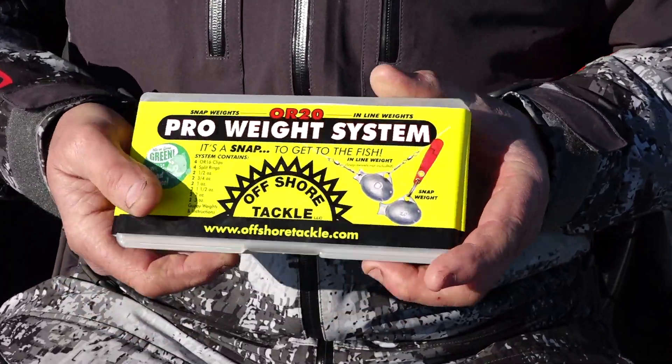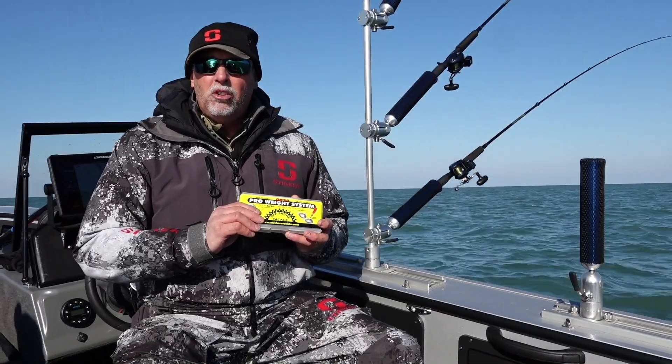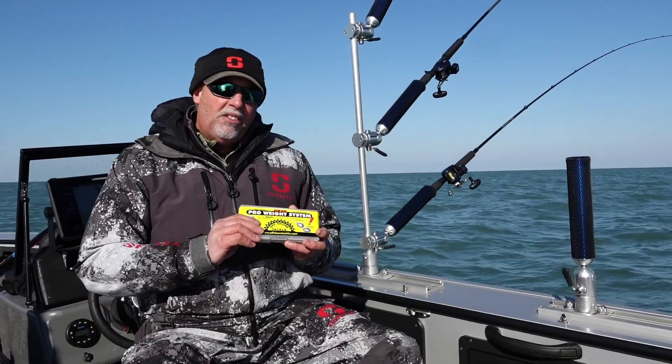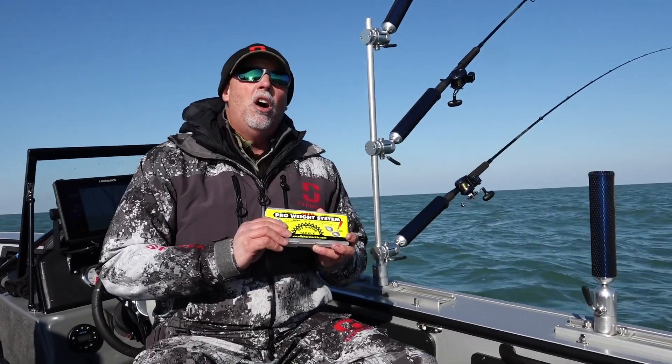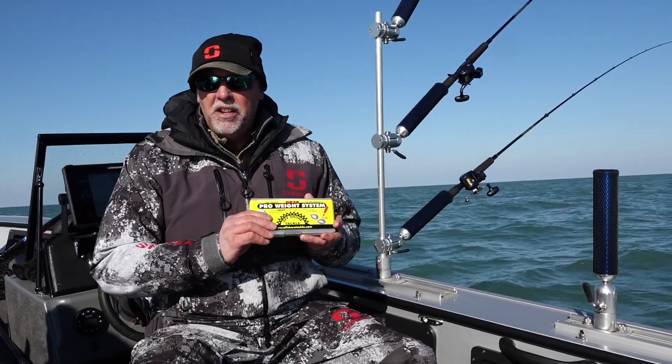Once you've had an opportunity to fish with this kit, if you decide that you want to expand and have more two-ounce or three-ounce weights, those are sold in two-packs. If you need more OR-16s, those are also sold in two-packs. So start out with a kit, and later on, if you need more, you can buy it as you need it.